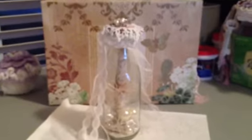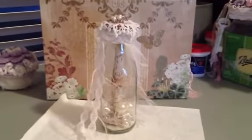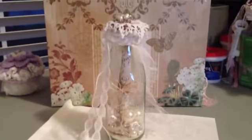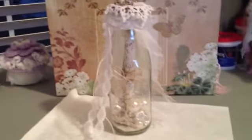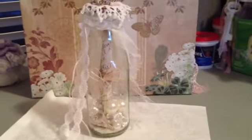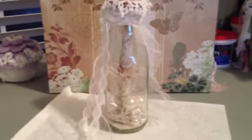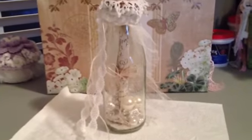So here's my message in a bottle. I'm going to do my very best to send this out to you and I hope you like it. I hope it arrives in one piece. Thanks everyone for watching — please go check out Ilana's challenge and show her some love. I will talk to everyone soon. Bye bye.